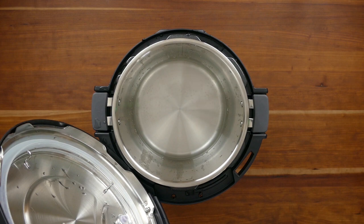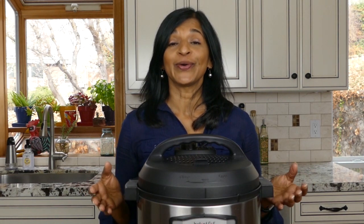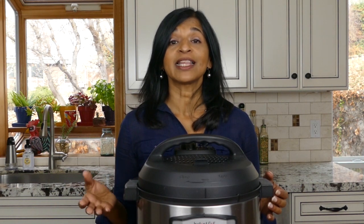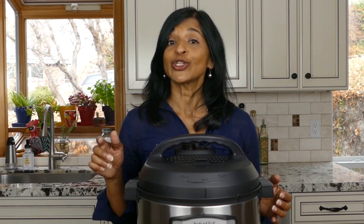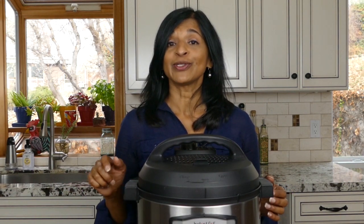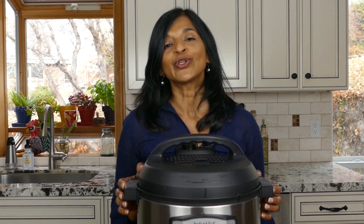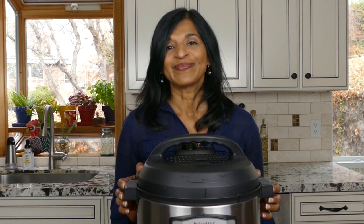You've completed the water test — congratulations! I think I've given you enough information to get going with your first recipe. I'll include links to recipes that would be great ideas for your first try. Be sure to like this video, and if you haven't yet, go ahead and subscribe. I hope you enjoy your new Instant Pot Duo EVO Plus — I'll see you next time!